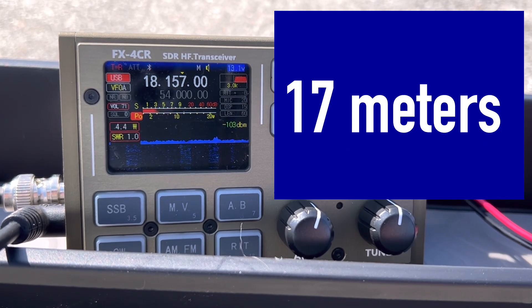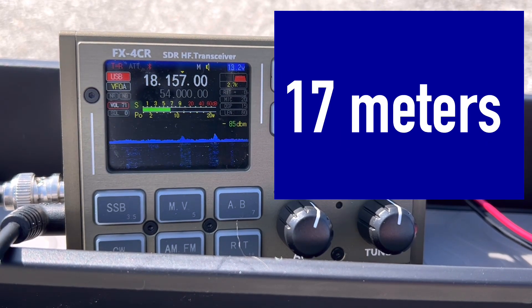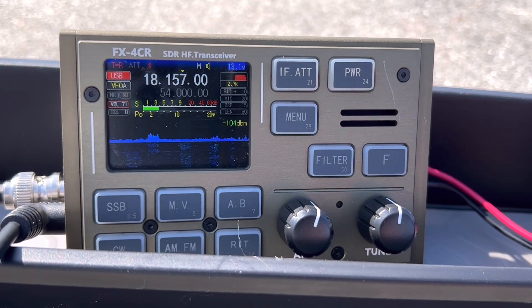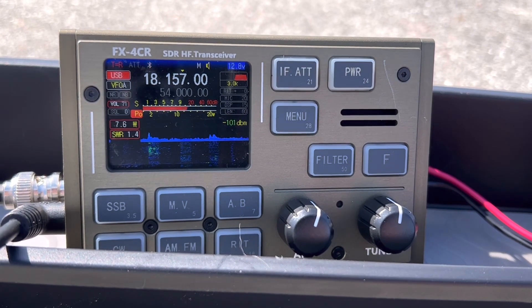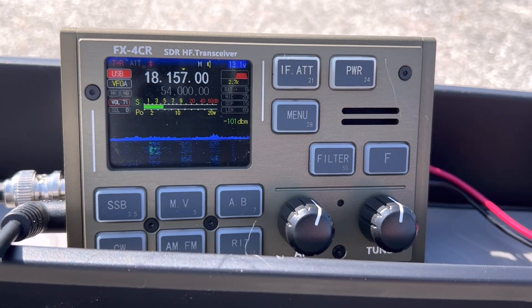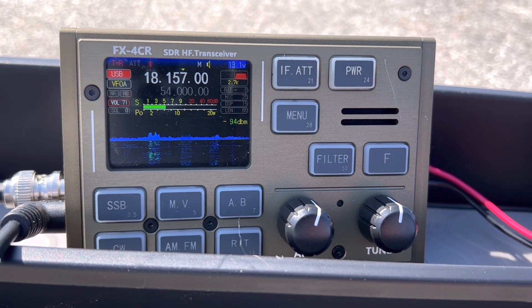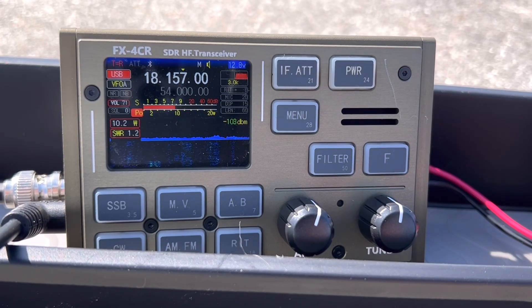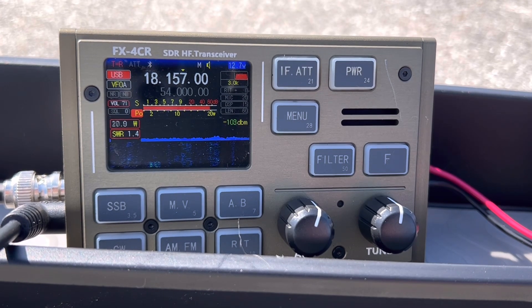Kilo 4 Oscar Golf Oscar. QSL, QSL — the name here is Walt, Whiskey Alpha Lima Tango. I'm portable, just 20 watts. The name is Bob, Bravo Oscar Bravo. Thank you very much. I'm for Virginia. Happy Easter to you and the family, Walt. QSL, happy Easter to you as well. You are 5-8 here in to Portsmouth. Thank you very much for the 5-8 radio report. God bless from the Netherlands.